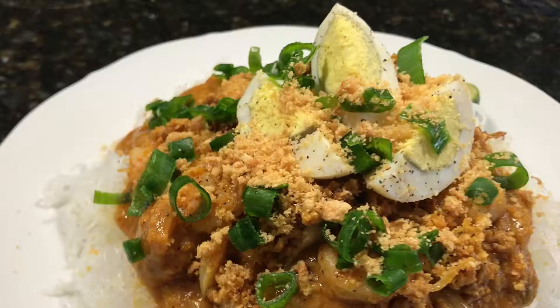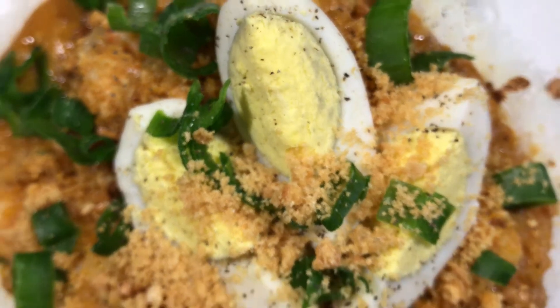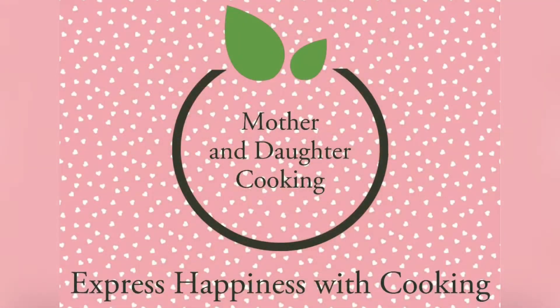Hey guys and welcome back to Mother and Daughter Cooking. Today, step by step, we are going to be teaching you how to make the best palabok. Don't forget to subscribe to our channel.